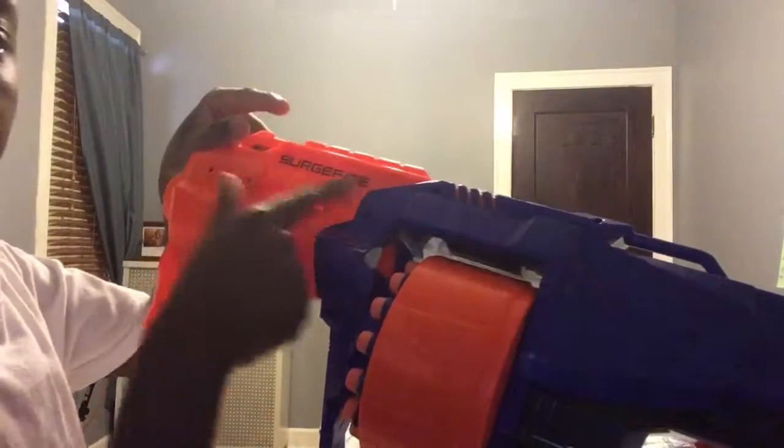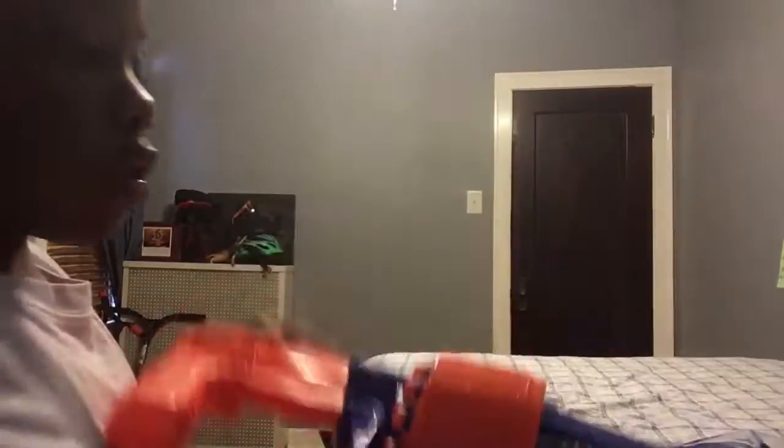This is called the Surge Fire — right here, it's backwards though. That is it for this Nerf Showcase. Please like and subscribe. Peace.